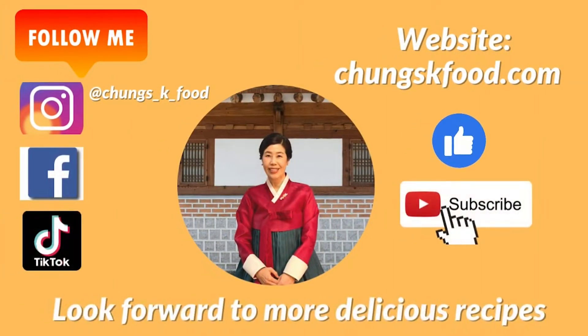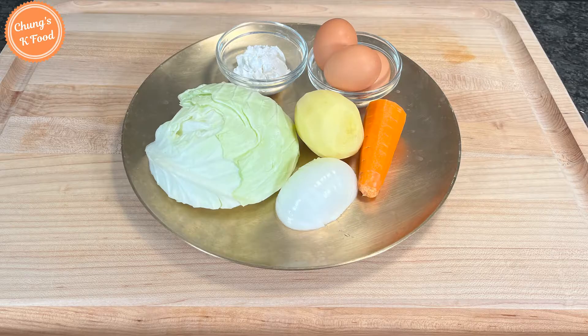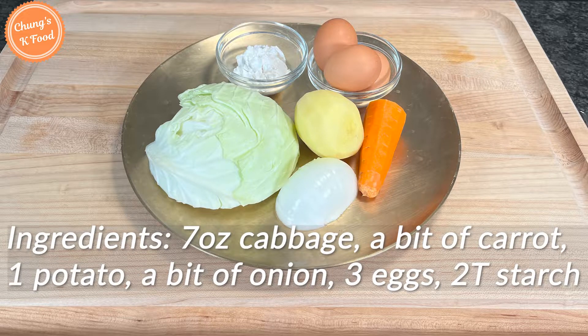Please feel free to like this video and hit the subscription button. These are the ingredients for today. I need seven ounces of cabbage, a bit of carrot, one potato, a bit of onion, three eggs, and two tablespoons of starch.